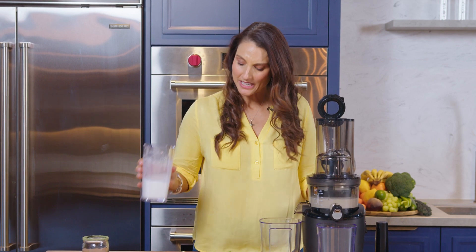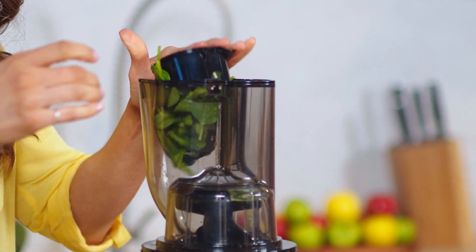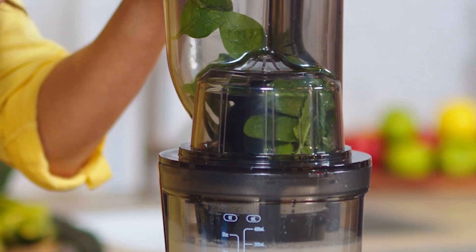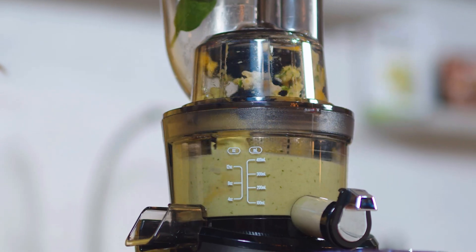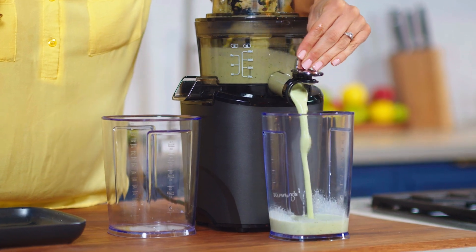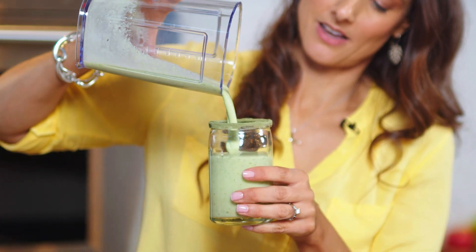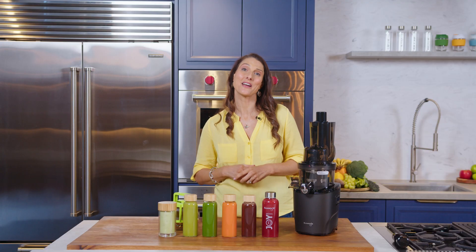I've just popped in the almond milk to start with, and then we're going to add in our greens. I give to you our tropical green smoothie. It's like a tropical juice, but with that almond milk in it as well it really fills you up and satiates you. So there you have it — some healthy, yummy recipes for you to try so you can improve your health and wellness.